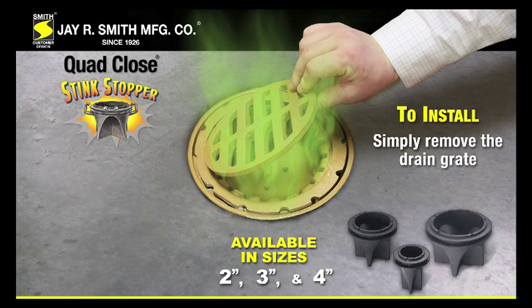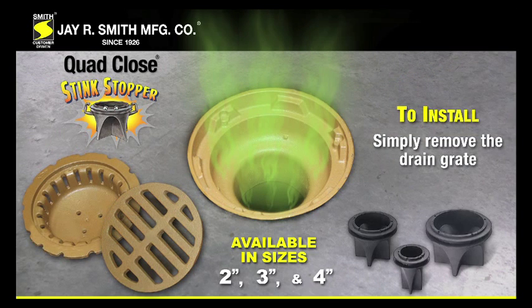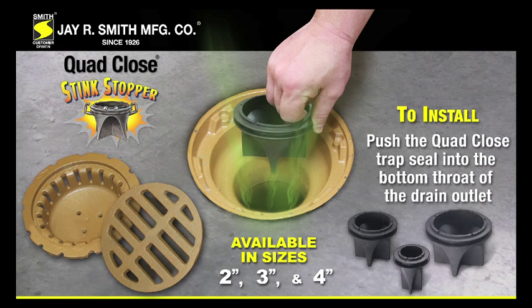To install, simply remove the drain grate. Push the Quad-Close Trap Seal into the bottom throat of the drain outlet.